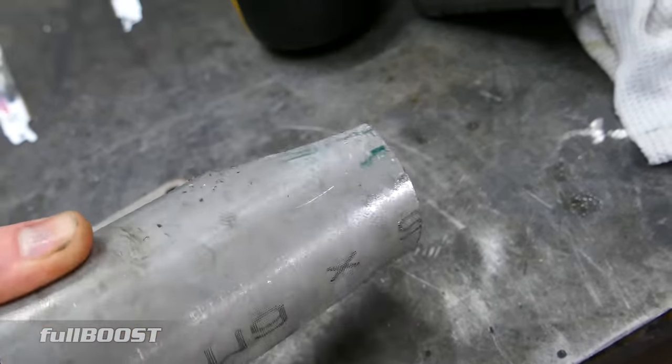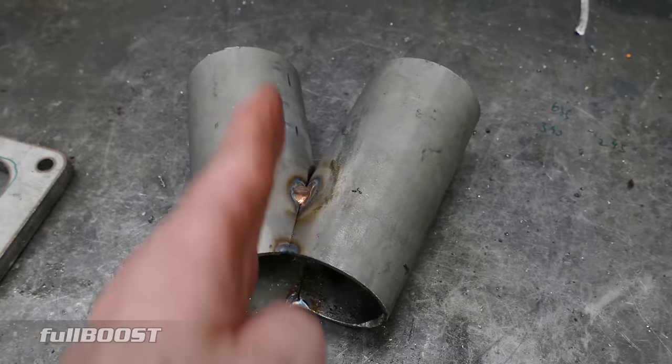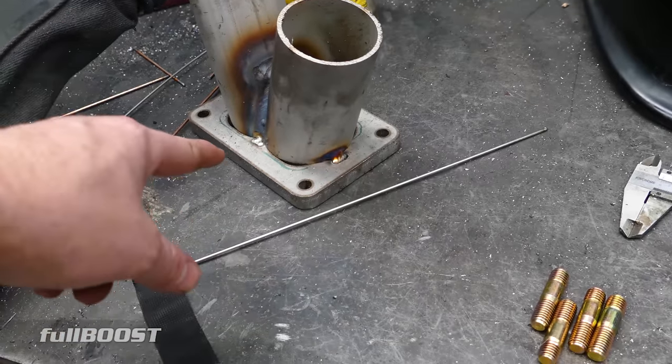The result of cutting them like that gives us this — you can see it's not flat here, so the merge collector is just tacked in place to the flange.